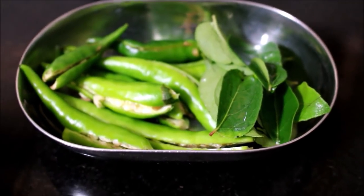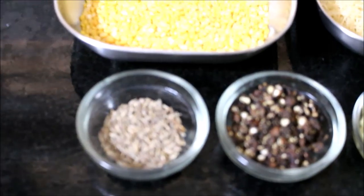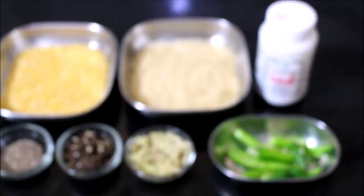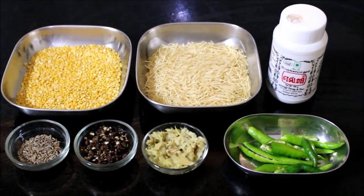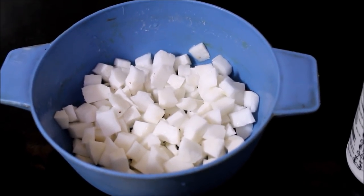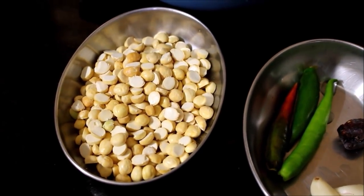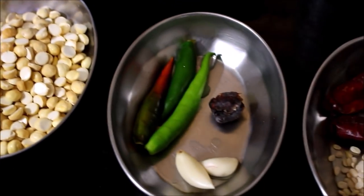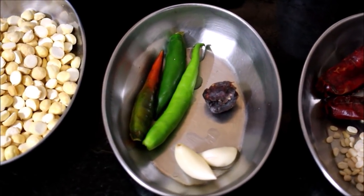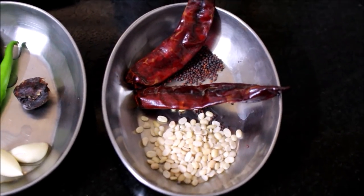Also crushed ginger, crushed pepper, and cumin seeds — these are the ingredients for the pongal. For the chutney we will require fresh coconut, roasted Bengal gram, chilies, tamarind, and garlic. For the tempering we will require split black gram, mustard, red chilies, and asafoetida.